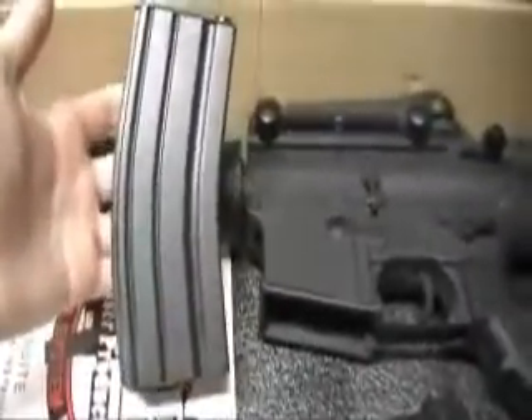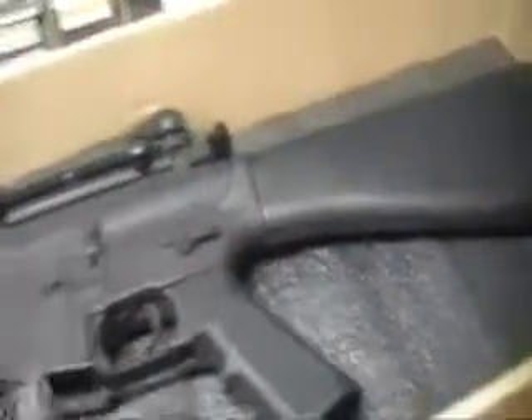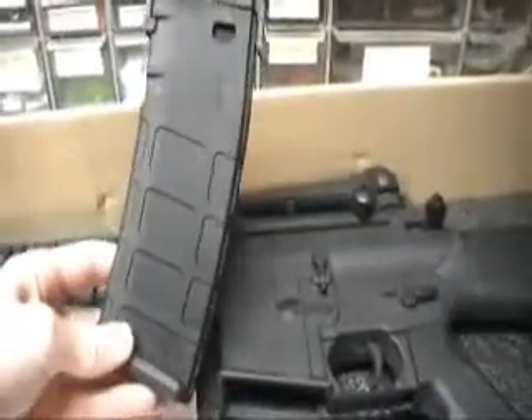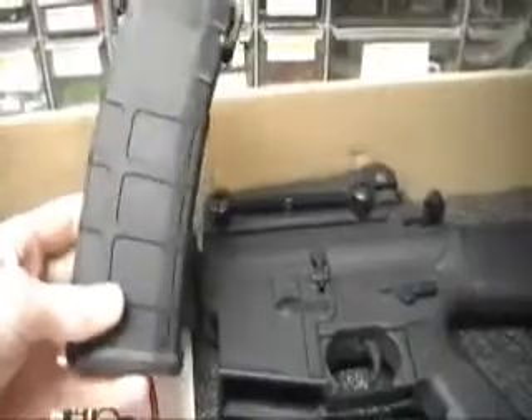With the gun, it came with a 130-round G&P full metal mid-cap magazine. Also, because of the deal I got, I got a free Magpul PMAG, which is about 120 rounds.